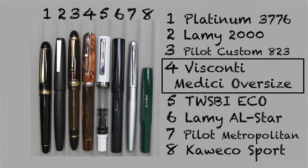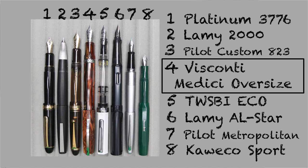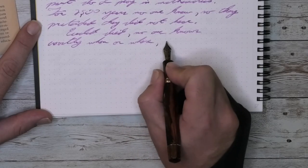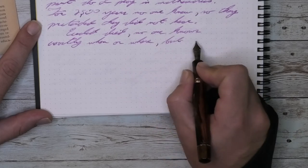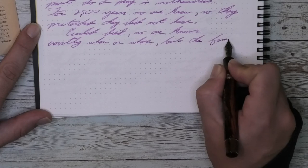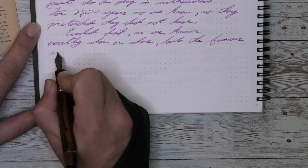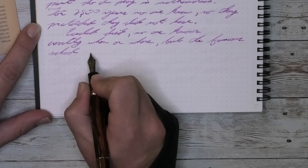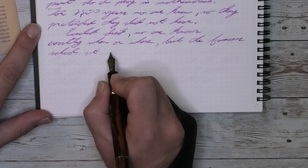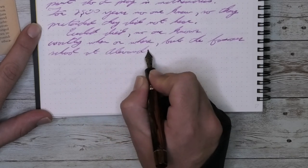It isn't a pen review without doing some size comparisons. Here it is capped, here it is uncapped, and here it is posted. I like larger pens and I know it — this is a larger pen and it's absolutely perfect in its size. I do wish that some of these larger pens were not so expensive to get a hold of.